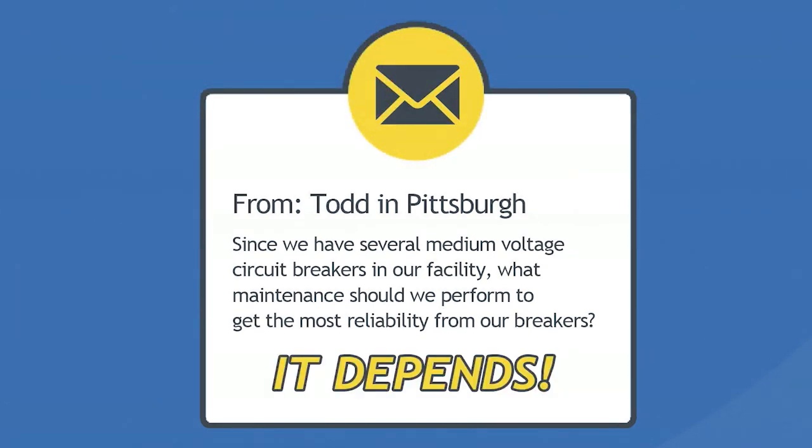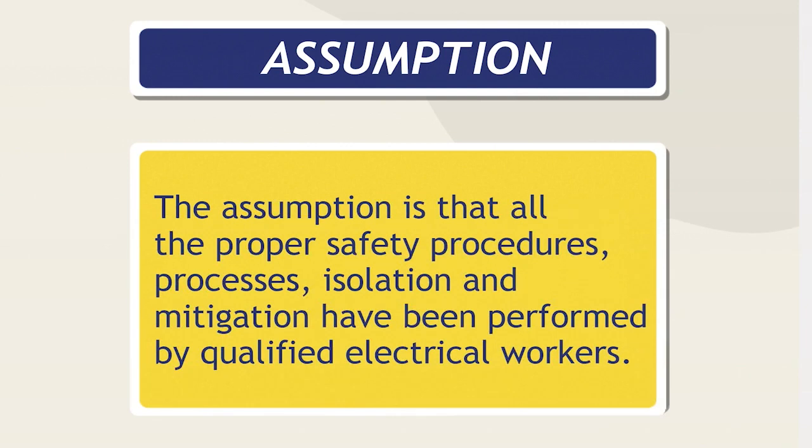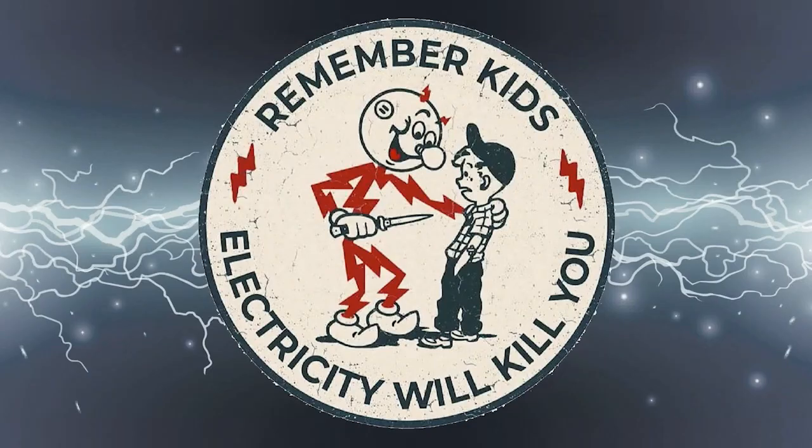To answer your question, it actually depends — but we're going to get into that. First, let's talk about something that's very, very important, and that's the safety aspect of all of this. None of the information we're about to present will address the most important aspect of medium voltage circuit breaker maintenance or reliability, which is safety. The assumption is that all the proper safety procedures, processes, isolation, and mitigation have been performed by qualified electrical workers. Remember, kids, electricity will kill you.